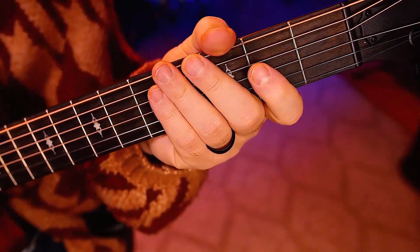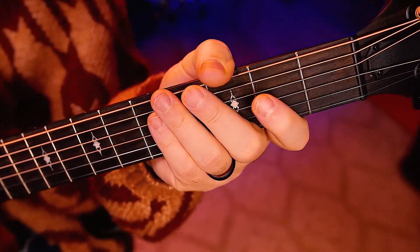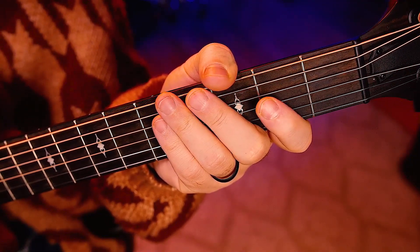Now, the metronome's just not making it easy. This is the case where I would probably double the metronome. Let me give you an example of that.